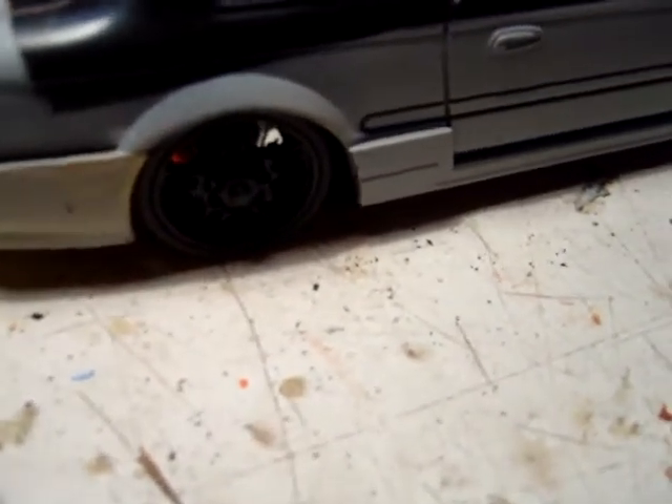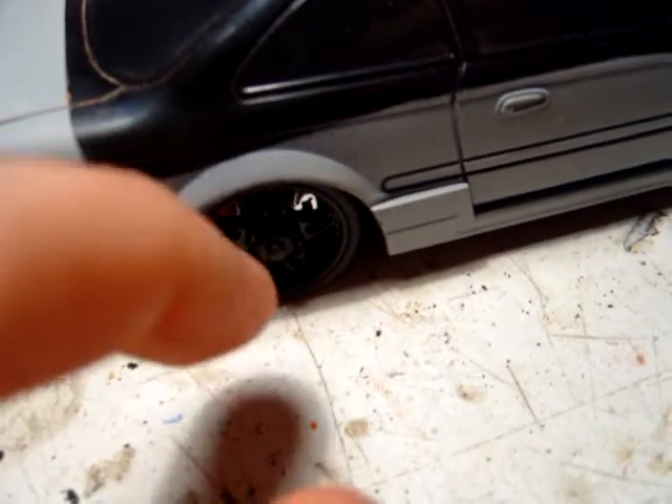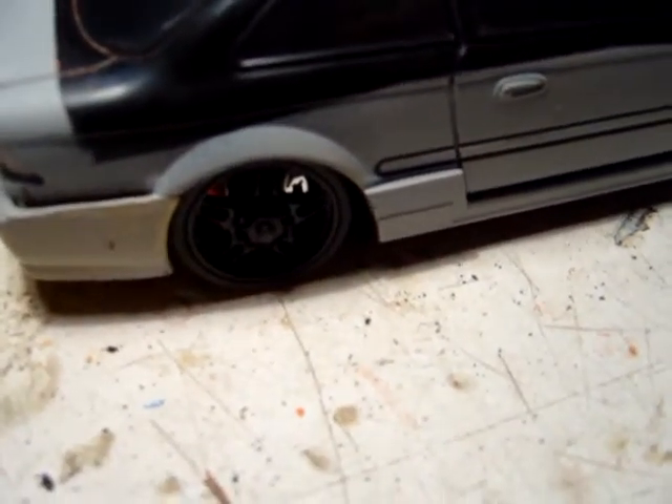I've got to make some custom rear fenders, but I'm not sure what I'm going to do there yet. I think I'm going to use some modified Scion ones, but I'm not sure. What I might end up doing is cutting these flares off and making them longer, but I'm not sure yet — I'll let you know.